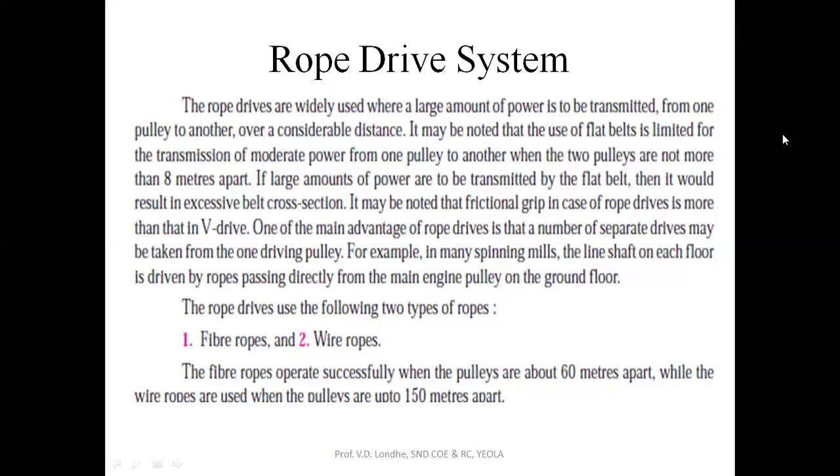Rope drives are classified into two types: fiber ropes and wire ropes. Fiber ropes have operated successfully when the pulleys are 60 meters apart, while for wire ropes they can be up to 150 meters apart. We will now see each rope drive system.